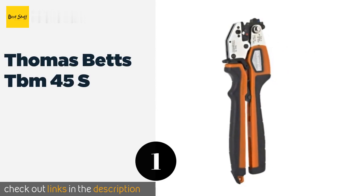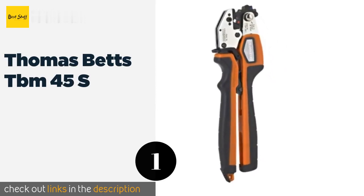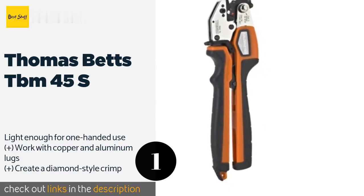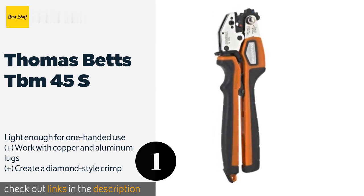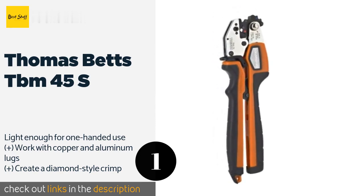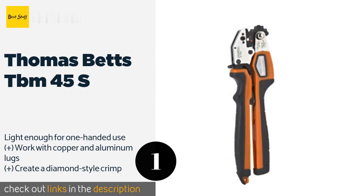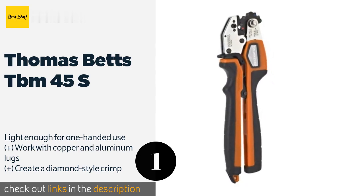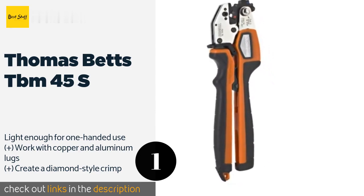The first product on our list is the Thomas & Betts TBM 45S. The Thomas & Betts TBM 45S are the industry standard for professionals and are capable of providing reliable results for a lifetime. They deliver a good smooth crimp thanks to a lot of leverage and feature a rotating die wheel with color-coded nests. The price is approximately $219.